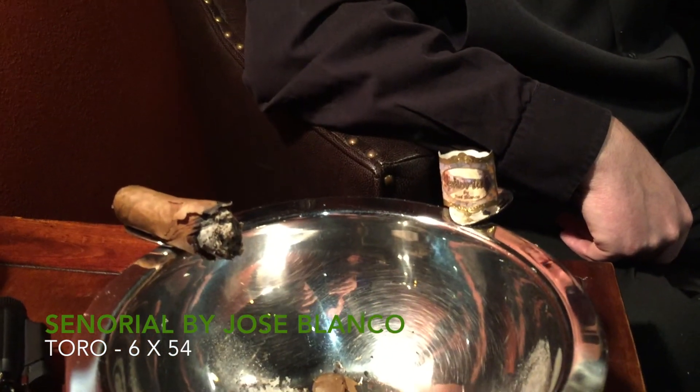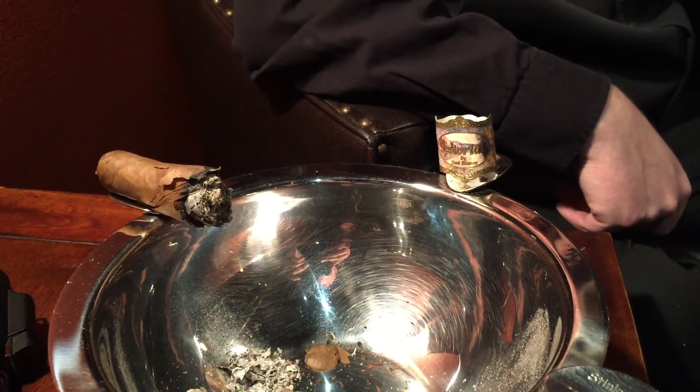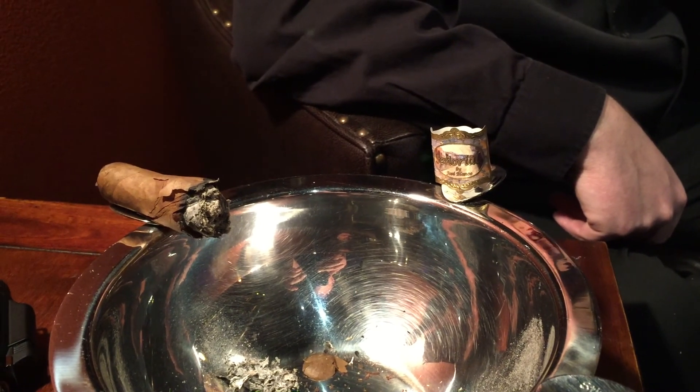I've just about finished up my cigar, so it's time for the reveal. Tonight we're smoking the Jose Blanco Toro size 6x54 Sonorial cigar. This has an Ecuadorian Habano wrapper, an Estelí Nicaraguan binder, and two kinds of Dominican filler in there. You'll find these for sale here at Ohlone Cigar Lounge. Thank you for coming out for the Herf Club tonight — y'all have a good one.